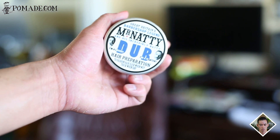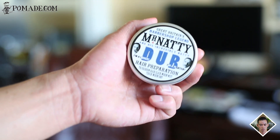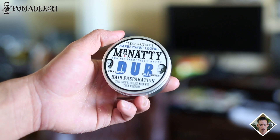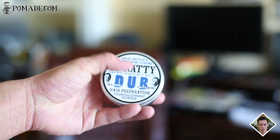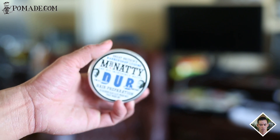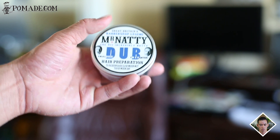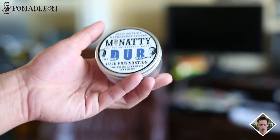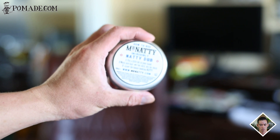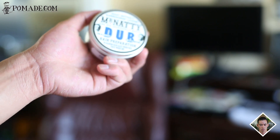Mr. Natty Dub hair preparation comes in this 100 milliliter tin can, which is about 3.38 ounces. It comes from Britain, so that's why it uses those units. The label on top is pretty crowded but it comes in a very nice colorway — black, white, and blue. Most of the products in the line have the same type of design but it changes according to the different type of product. On top is the label and product name; below it are the ingredients and the directions.